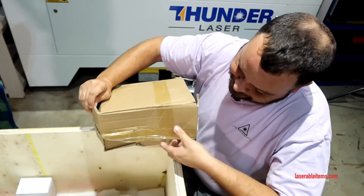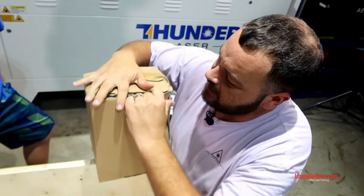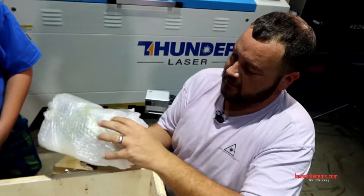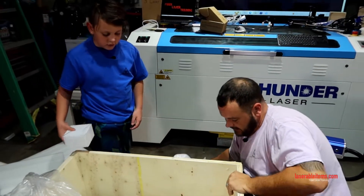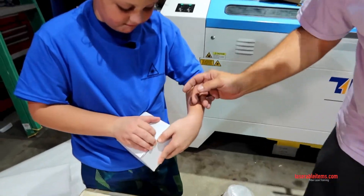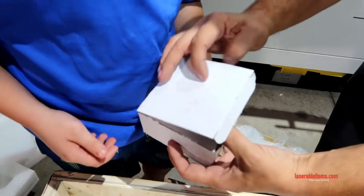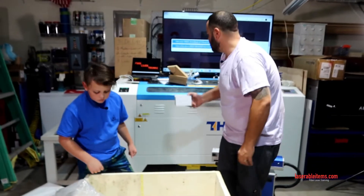I believe this is going to be the rotary, and it is — this is the big rotary. Then we got one more box, which I think is another lens. It says so right on the front — that's another lens. This is a 290 focal length, so it should probably be a 175 or 200 millimeter notch.